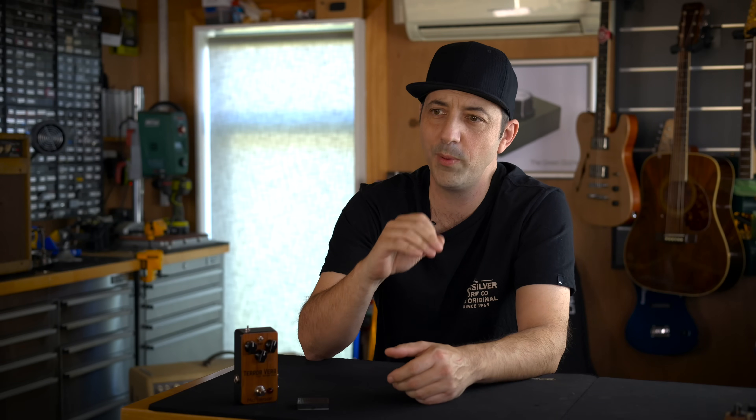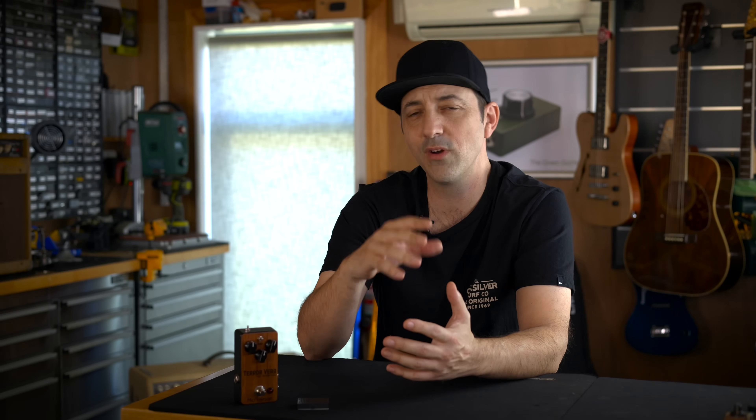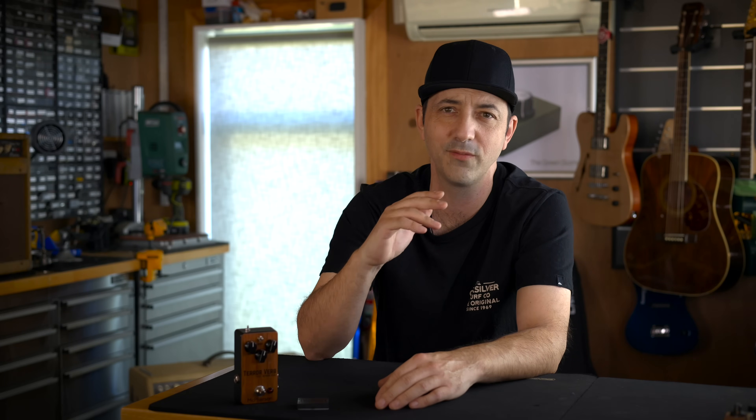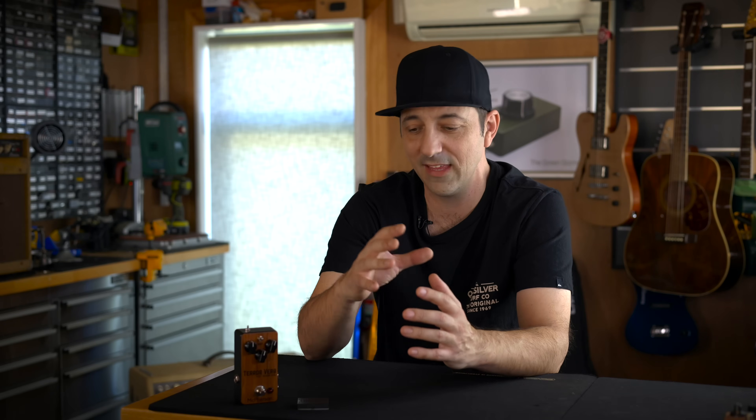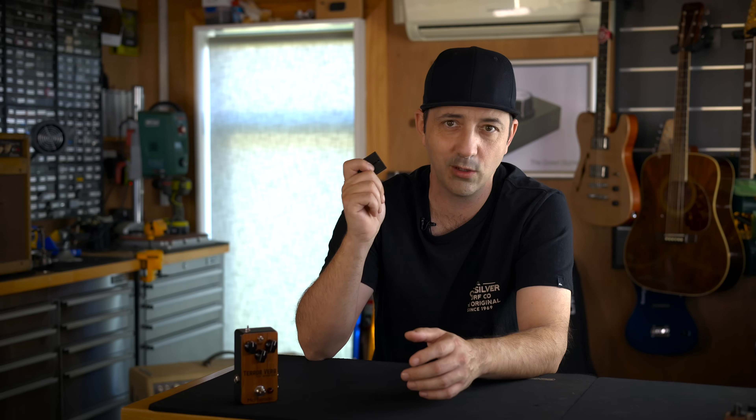I came across the circuit in around 2009 when I was repairing a synth module. I had to run my guitar through this module just to test it and I was just totally blown away by the fuzz sound. I was really impressed by how unique and how cool and how fun it was to play. So I traced it really quickly and that's what we're going to be building today — the engine of this, just on one of these little proto boards.